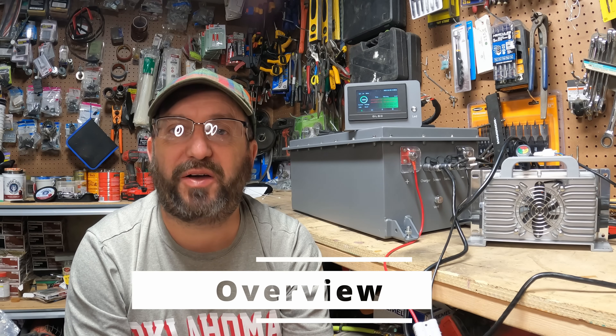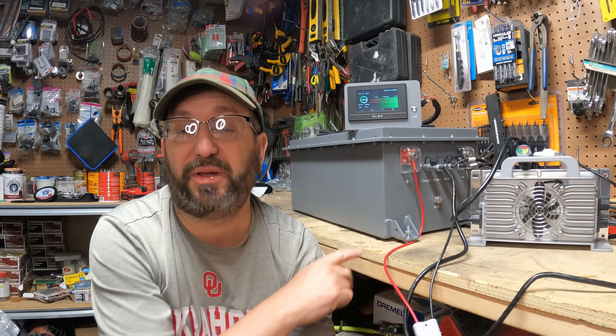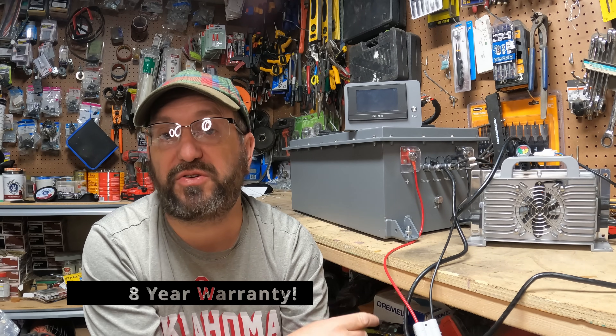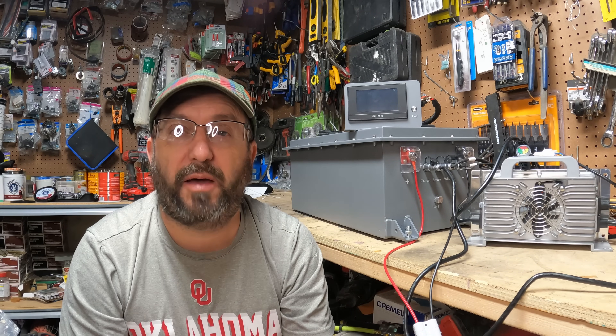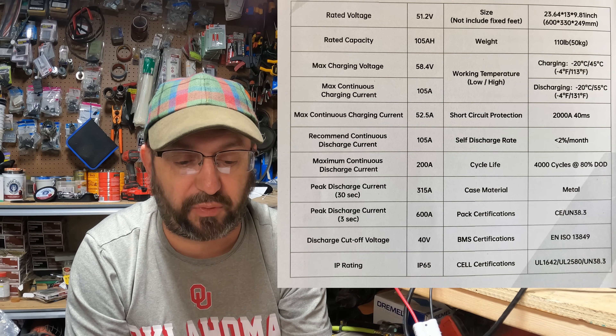If you think this shipping box is impressive, wait until we get into the actual battery. Steel case, built like a tank. It comes with a manual, a heavy-duty charger, and a screen. I'm going to put the tech specs up on the video, but I do want to hit a couple of really important things.